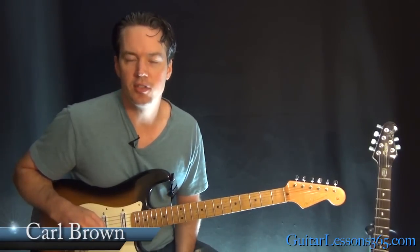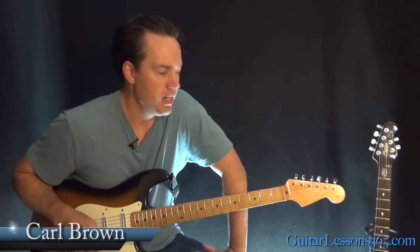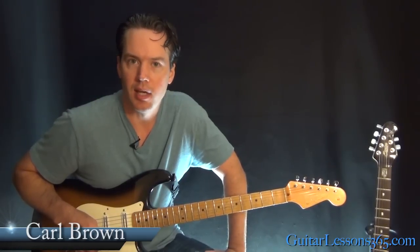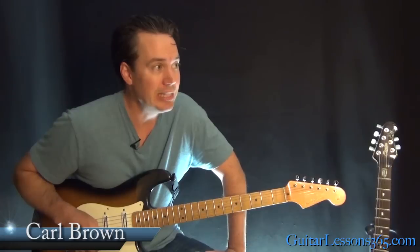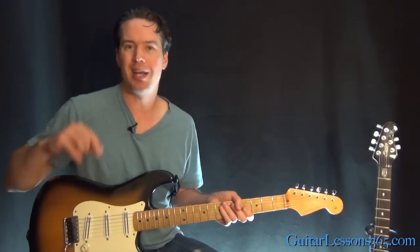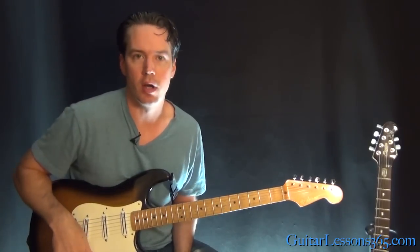Hey guys, it's Carl Brown from GuitarListens365.com. Today we're going to finish our look at Sunshine of Your Love by taking a look at Eric Clapton's guitar solo. This is a pretty legendary guitar solo here, so we're going to take it phrase by phrase. A lot of crazy bending going on.